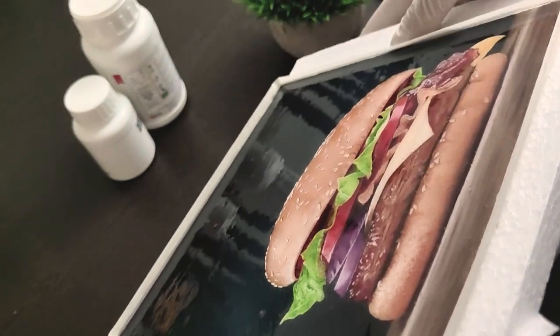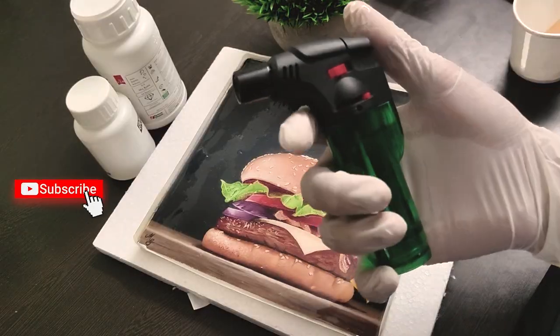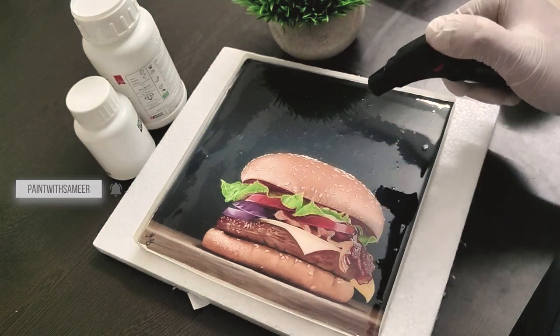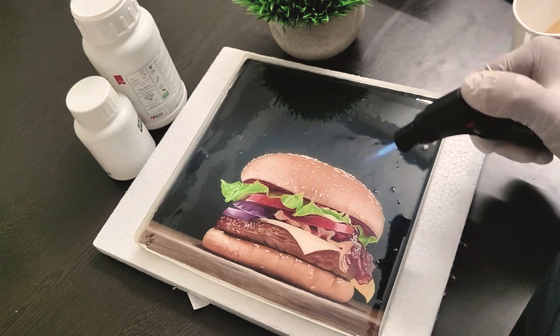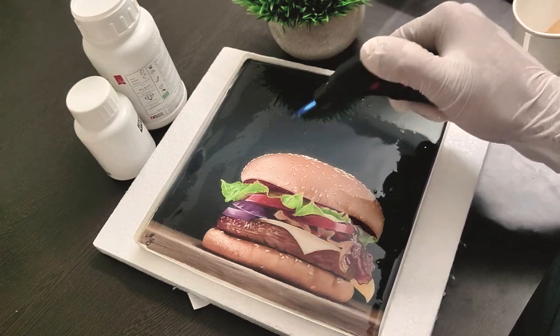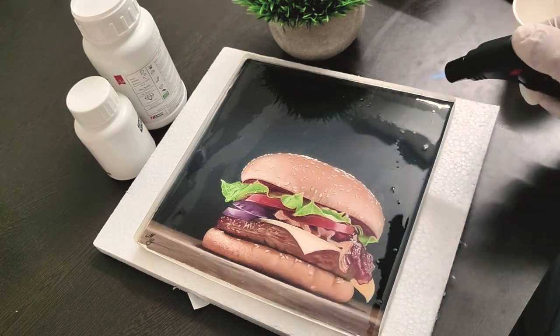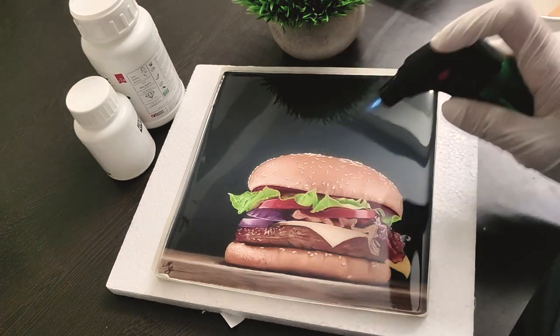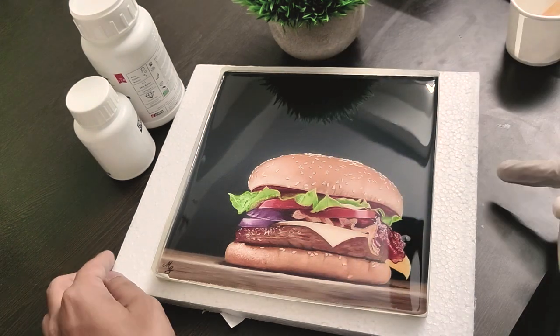We'll deal with the bubbles now. I'm using a lighter — I could have used a heat gun but this will work just fine. Don't bring the fire too close to the surface and don't maintain contact for long, just enough to make the bubbles go away. Do this until there are no more bubbles on the surface.